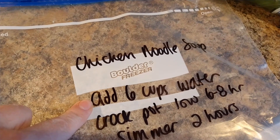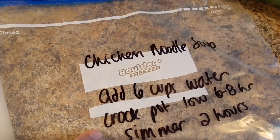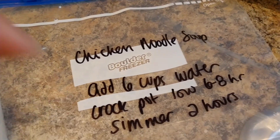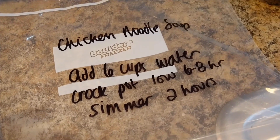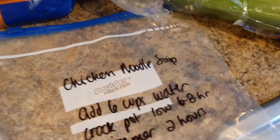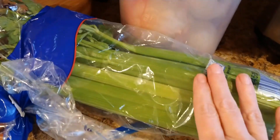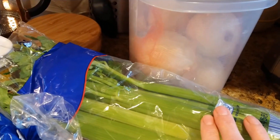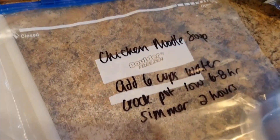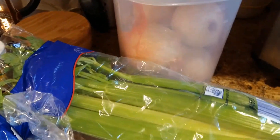Make sure you put any instructions. You're going to need to add six cups of water when you go to make this. You could put it in the crock pot on low for six to eight hours, or you could simmer it on the stovetop for two hours until the chicken is cooked, because this is just a prep — this is not cooking anything. It's a very basic chicken noodle soup recipe, but since I plan on probably giving one away, I like to go basic — try to keep the folks happy.